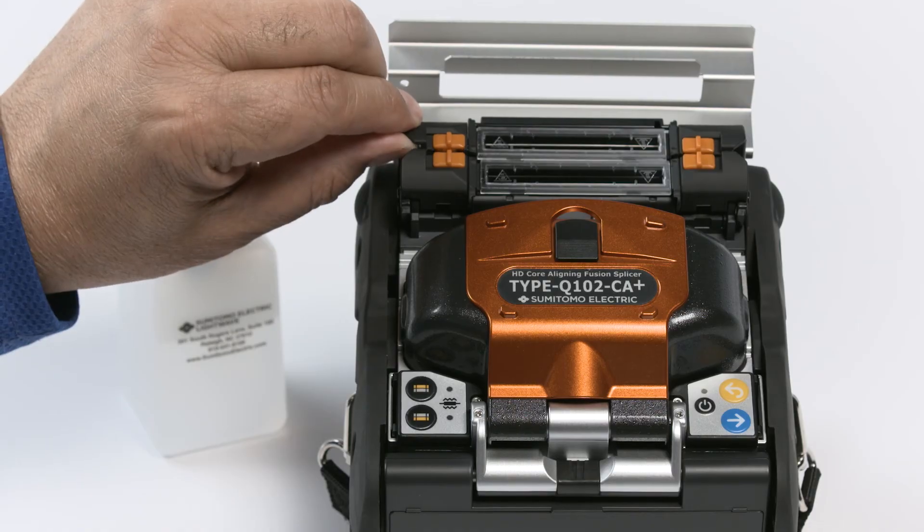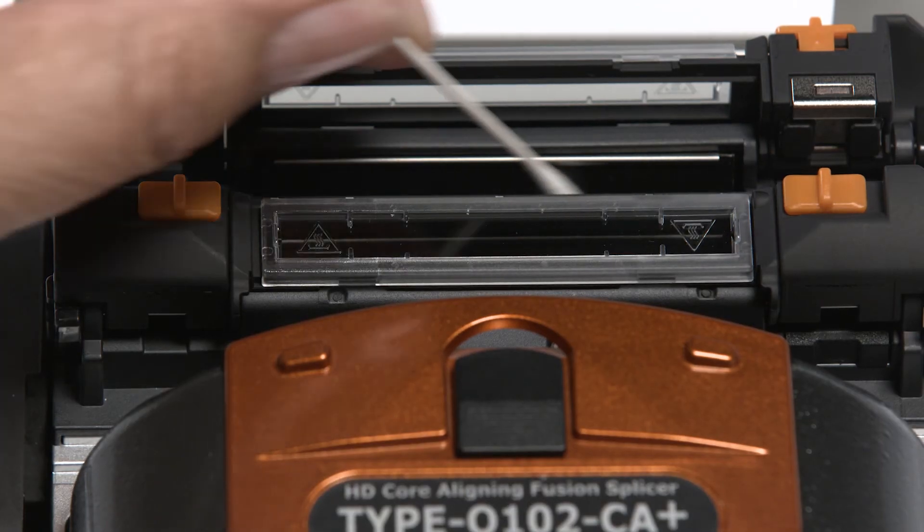Close the hood. Next, clean the heater ovens using a dry cotton swab.